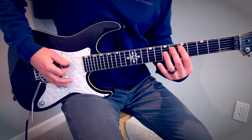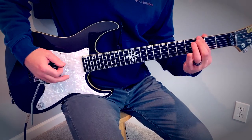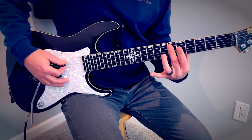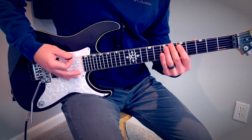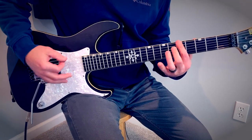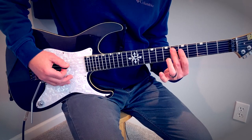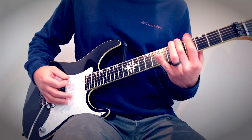Then we both go to chords here — these flat fours. That's six on the fifth and fourth string, five on the fifth and fourth string, and then power chords — just the fifth and fourth string, all muted.